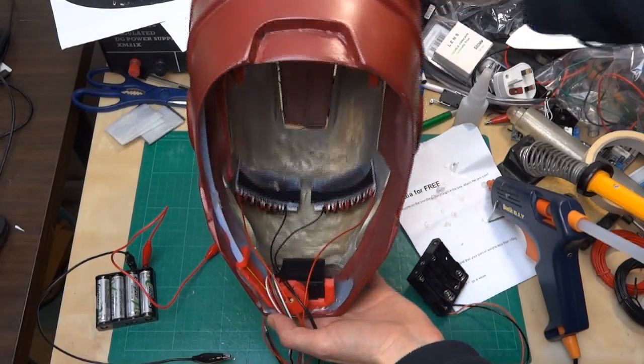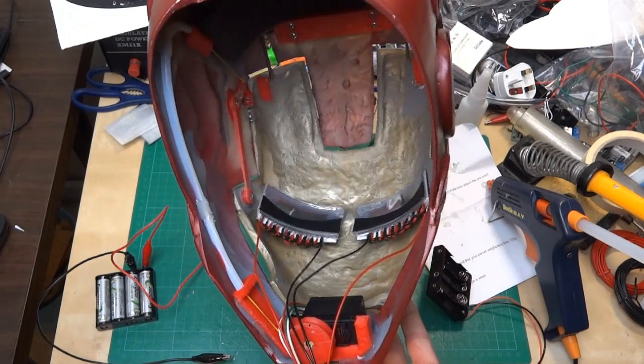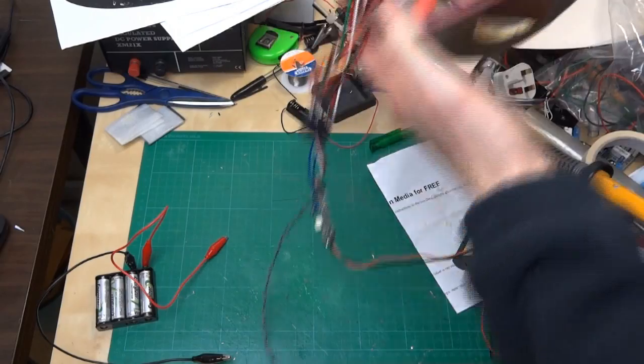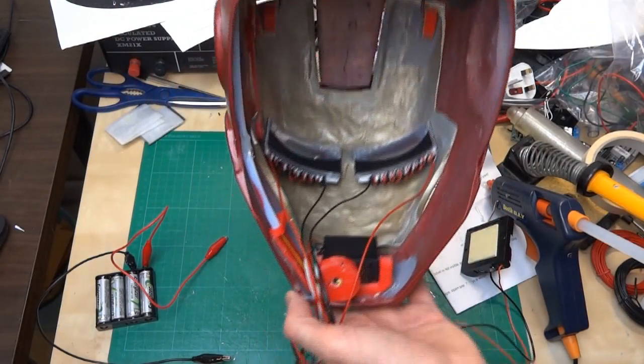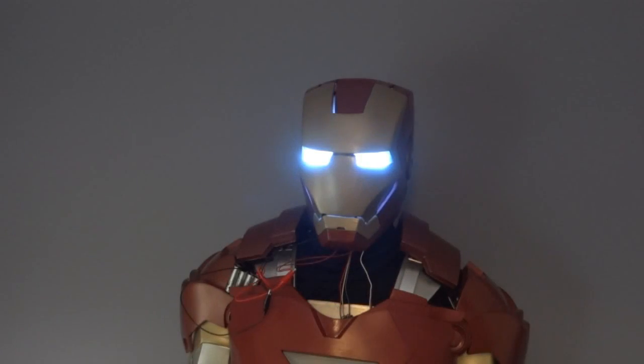I've installed the eye lenses in the front of the helmet. They're just bodged in with a bit of hot glue in the corners for now. There's quite a lot of wiring to sort out and all of this electronics, which I'll be tidying up and fitting in in the next part. Let's see what that looks like from the outside. Looks pretty good.